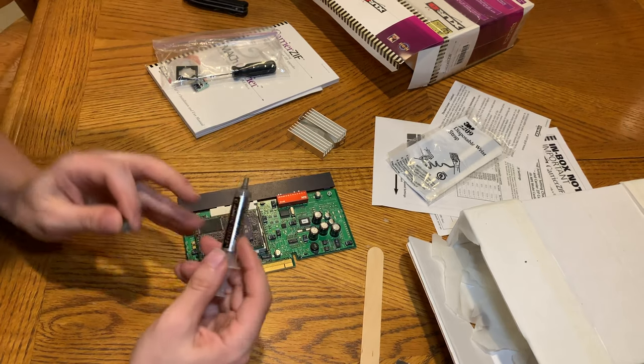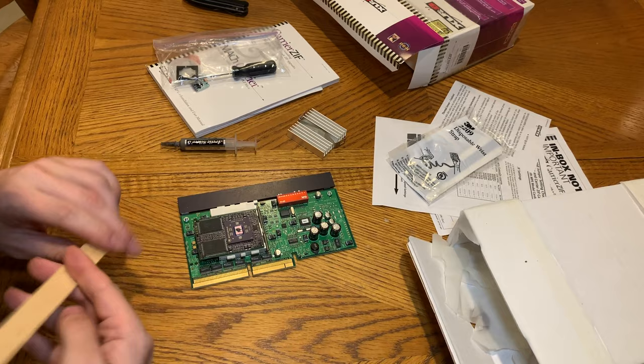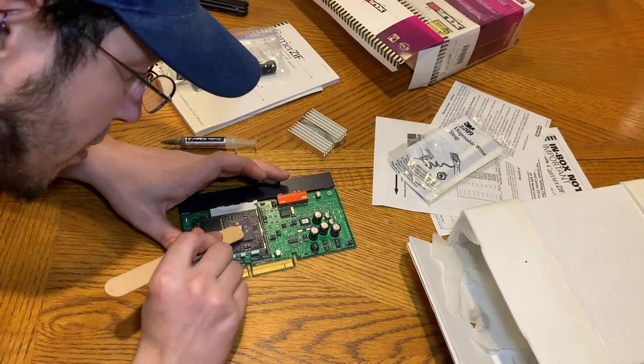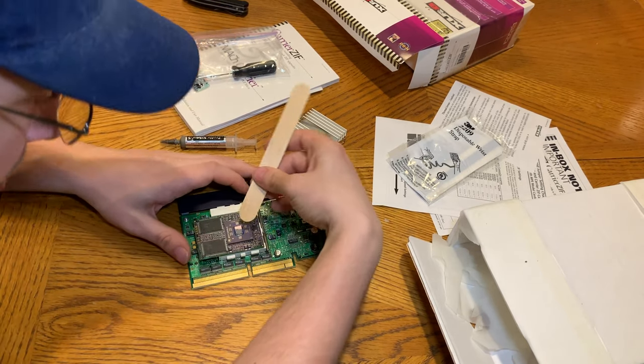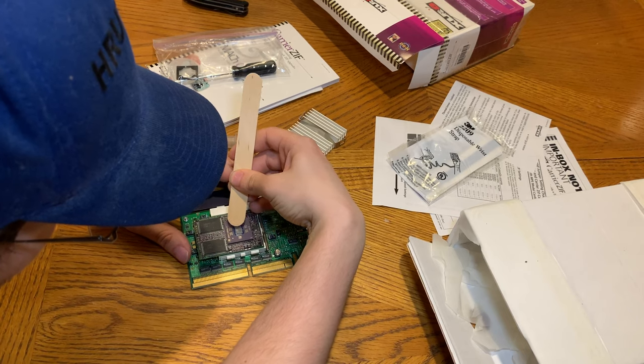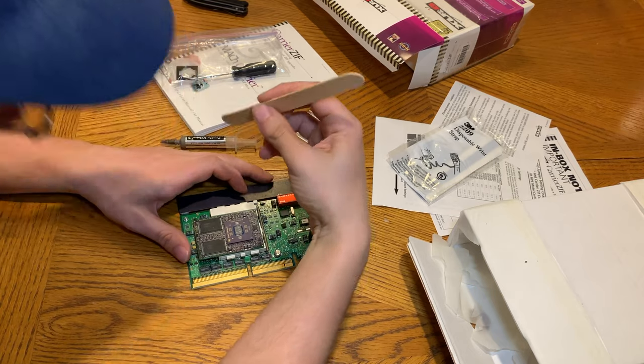The 7410 G4 die is about one half the size of the 7400 G4 die, so it takes a lot less thermal paste. We got that nice and evenly spread.